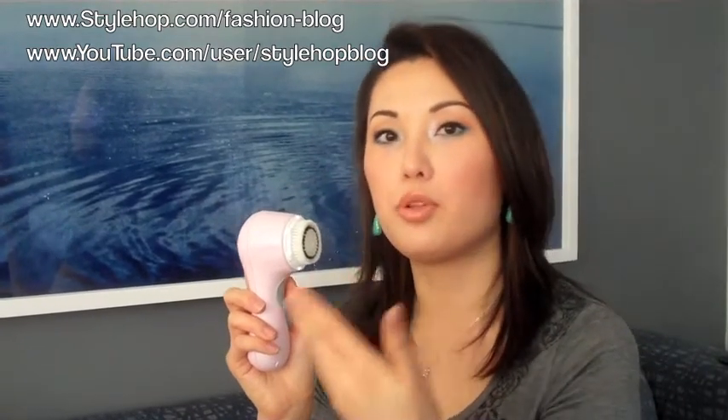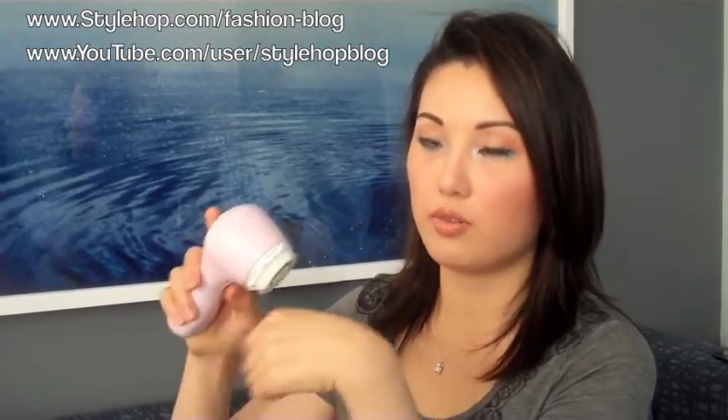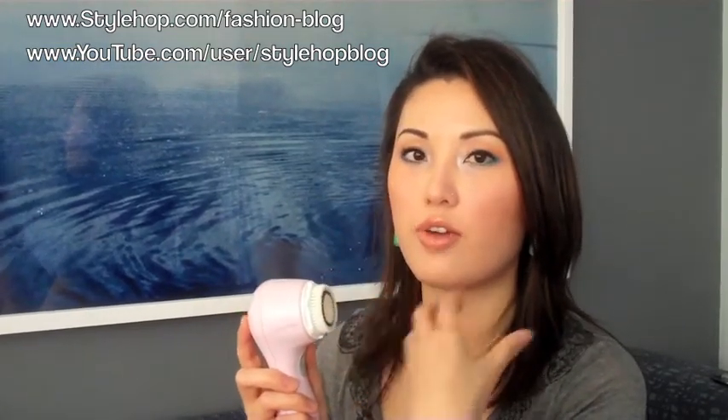It's very gentle. The brush head comes in a couple of different varieties — you can get a sensitive one, a delicate one, and a normal one. The default that it comes with is normal, which is not abrasive at all and it's very soft. If you've ever had one of the Sonicare toothbrushes, it sounds the same. It's very gentle — the bristles are not hard and it just gently vibrates to get the dead skin off of your face.